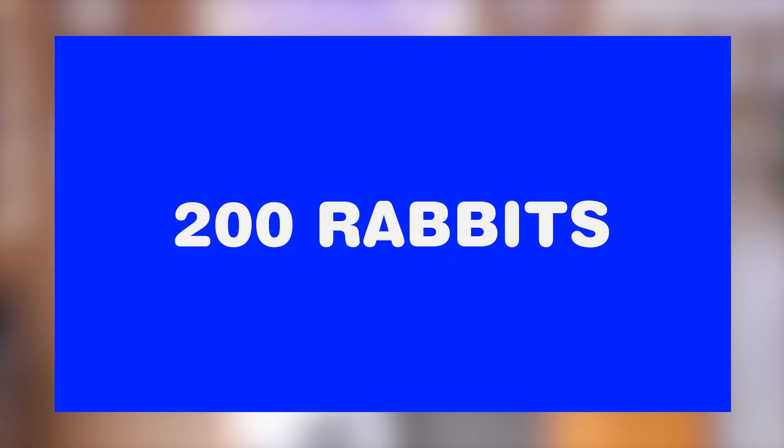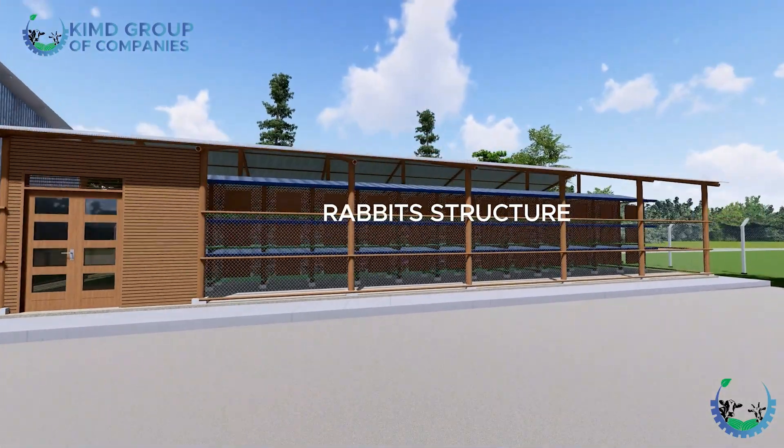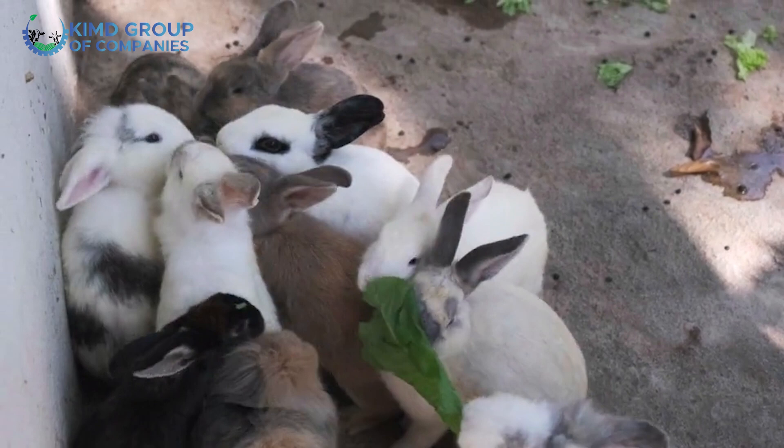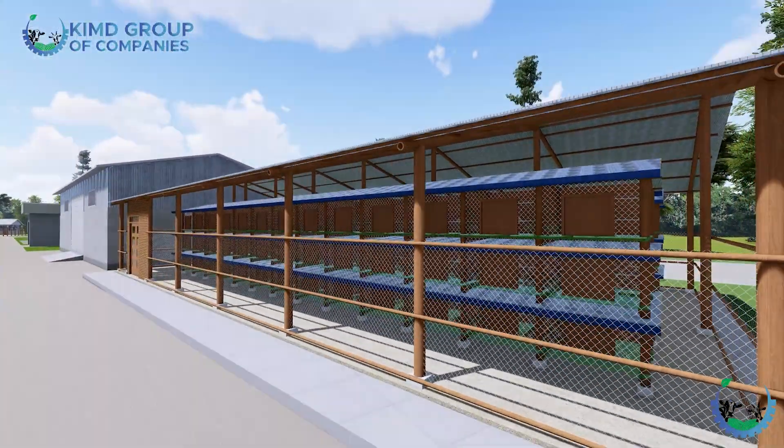The other thing on the layout is the 200 rabbits. When you look at their structure, it is enclosed by mesh around. You might wonder whether rabbits need solid block walls — the answer is yes and no. We prefer the mesh because rabbits, like goats, need air within and sunlight within so they don't over-smell. When you look at their structure, the cages inside — they are kept in cages. You don't just leave them in a deep litter system; they are kept in cages.